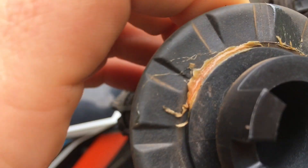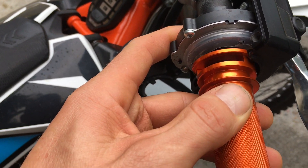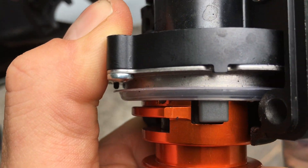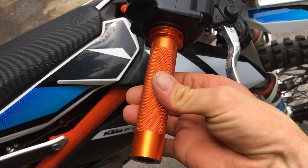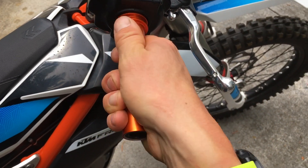Inside here you can see these little tabs — that's what turns the throttle — and they lock right into those holes. To put our new G2 on, we just slide it over the bar and get it past the little lip, and it slides right into the hole. Even with one hand you can still see there is a gap between the throttle housing and the throttle tube. The action on this throttle is absolutely amazing.